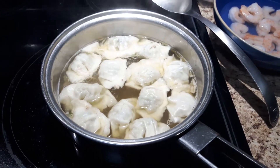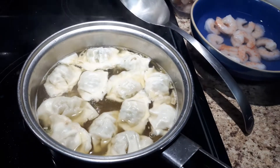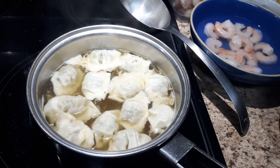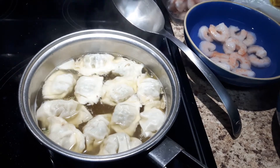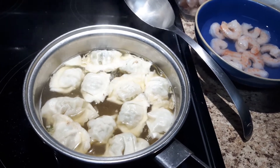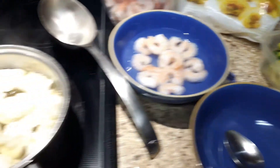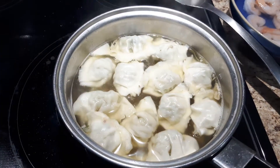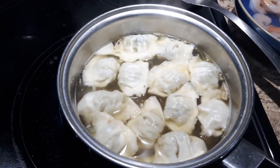Hey guys, it's Risa. I'm going to teach you a very simple meal that you can prepare very quickly, especially if you're not feeling well or under the weather and don't have a huge appetite. You can still get in your veggies, your protein, a nice delicious soup, and some little wontons.